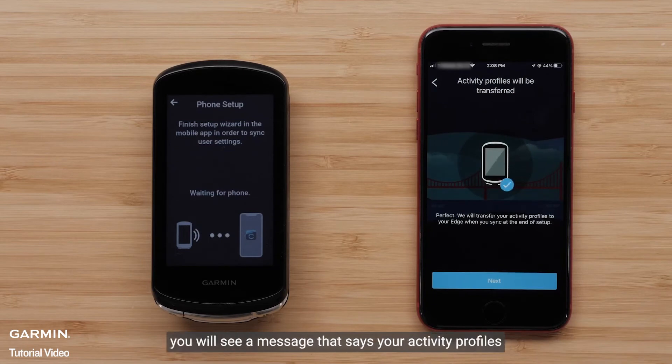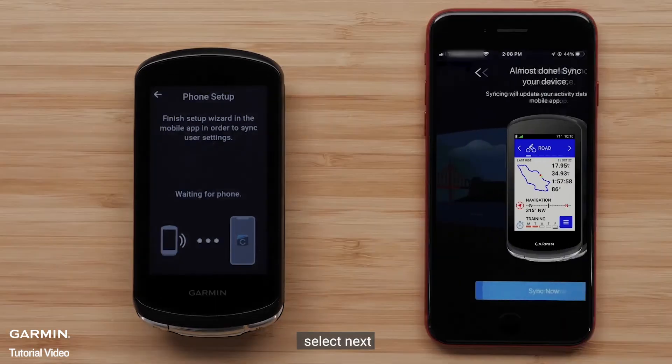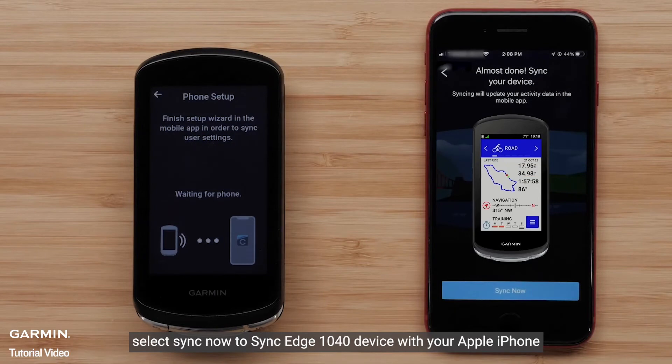You will see a message that says your activity profiles will transfer to your new Edge 1040 device. Select Next. Select Sync Now to sync the Edge 1040 device with your Apple iPhone.